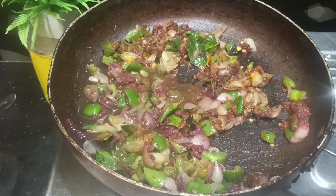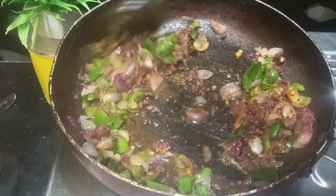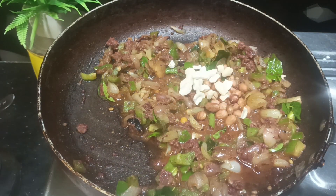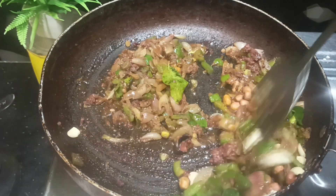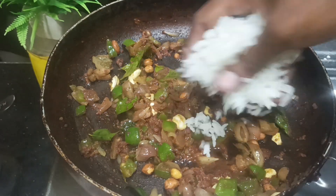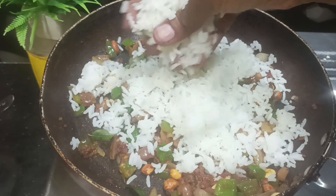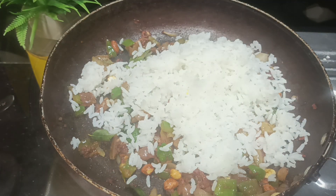Let's put it in the pan. Let's mix in the white rice and mix it up.